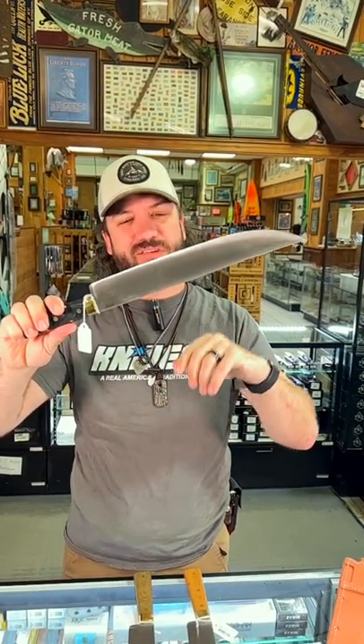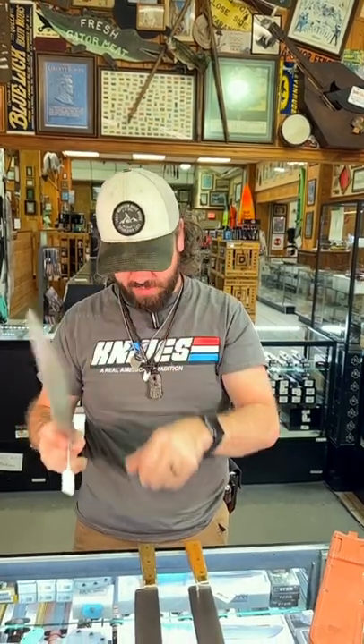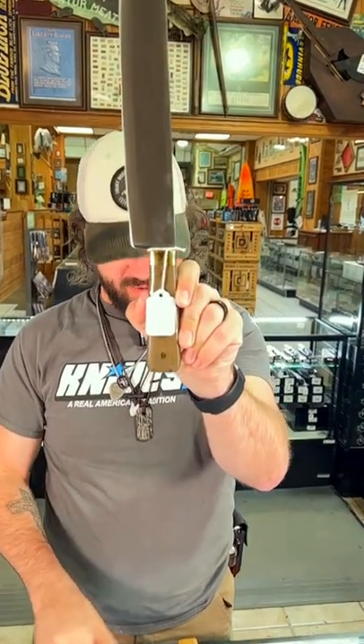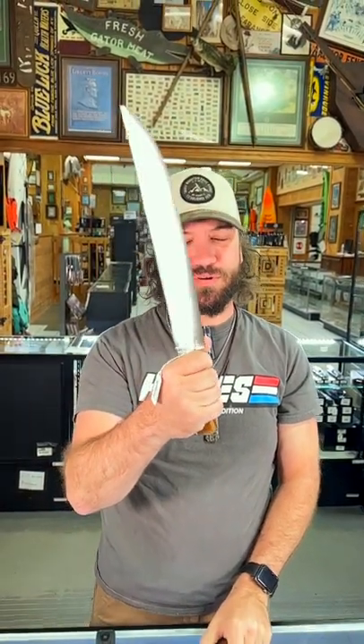A2 tool steel on that 12 and a half inch blade, 17 and a half inches overall. We've got it in the green micarta handles and the natural tan micarta handles. This thing is super cool.